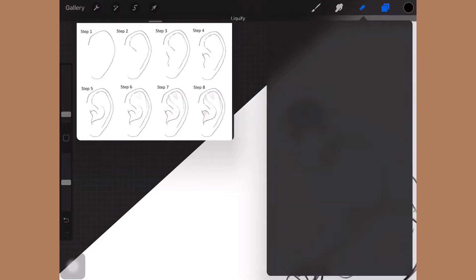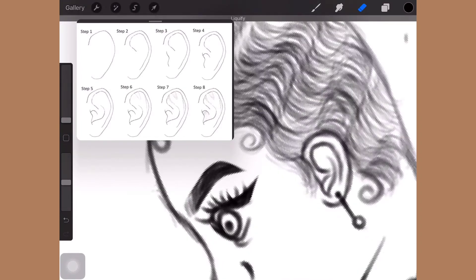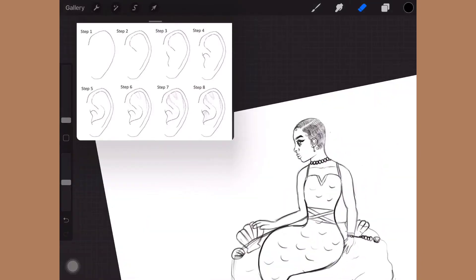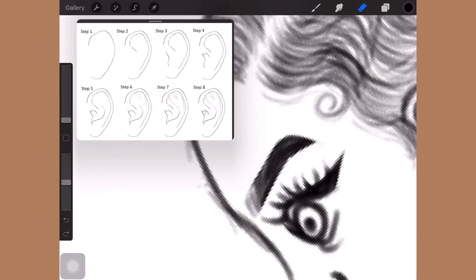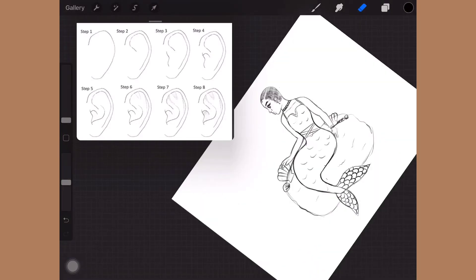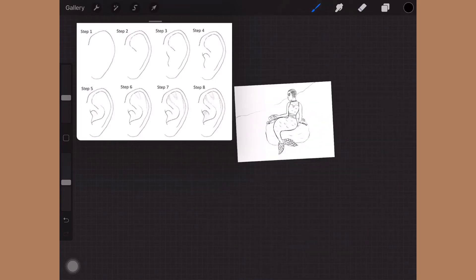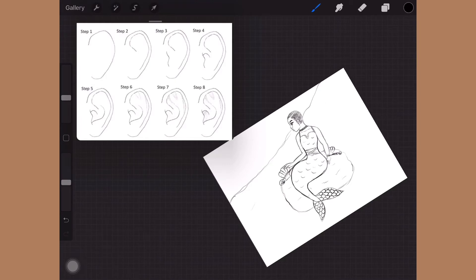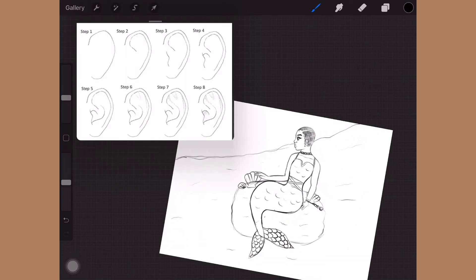This girl is so cute — I'm absolutely in love with her hair. I decided to give her a unique hairstyle, and I thought of finger waves. They're so cute and they match with the wavy water type of vibe. Once I add the color, y'all are going to be shocked — it's going to turn out really well, so stay till the end.